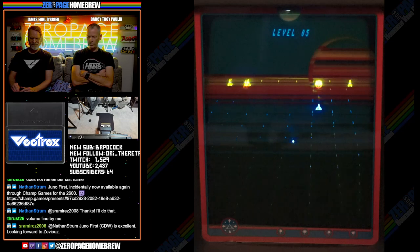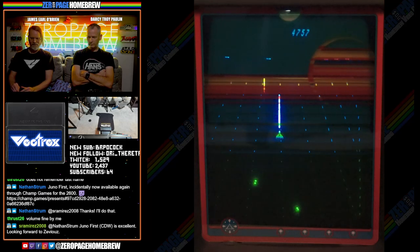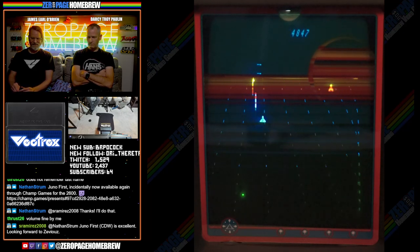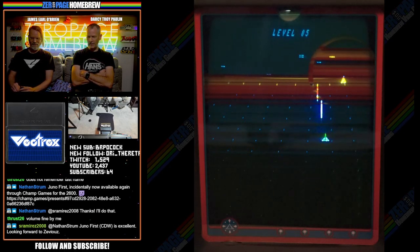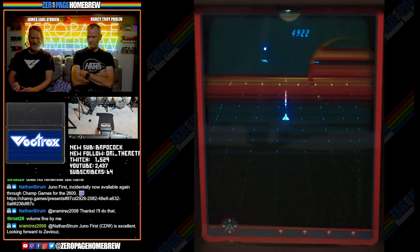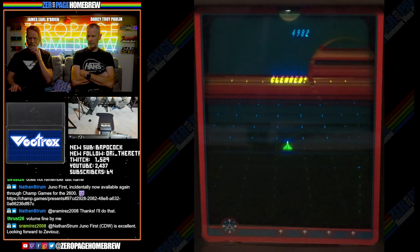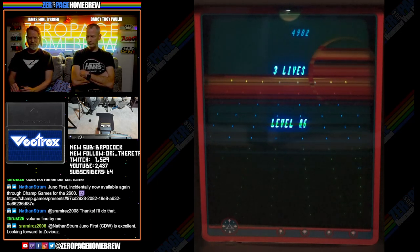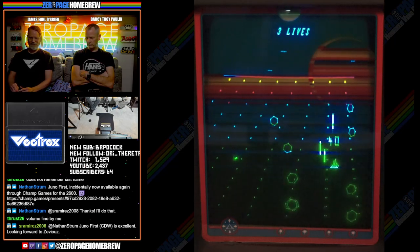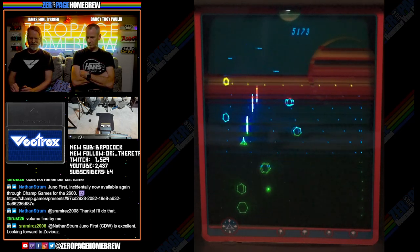I bought this game because I really love Juno First and I love shooters. Juno First is a really great shooter. Nathanstrom says if he can find a proper analog stick he may build his own. You can always send him a PM to get on his list. Whoa — they really dive at you.